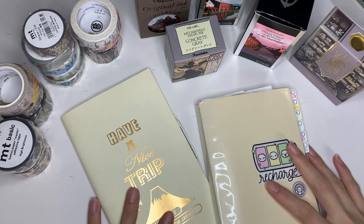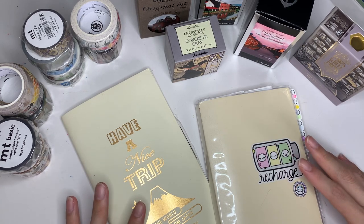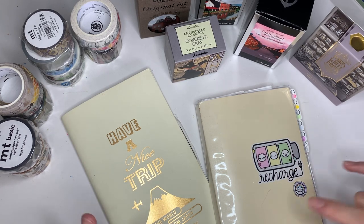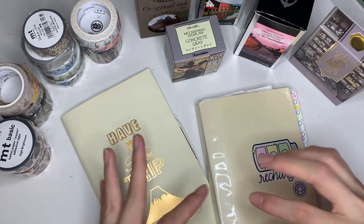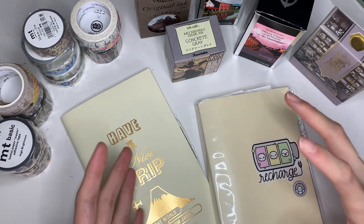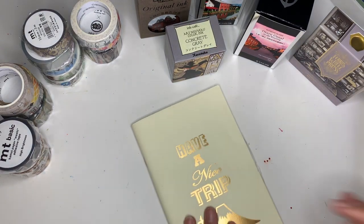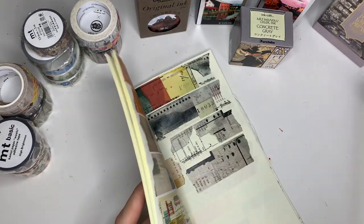Hey there, welcome back to my channel. I hope the last few weeks have been great for you. So for this week, I am very excited to be updating some of my swatch journals. I picked up quite a fair bit of washi and fountain pen ink in Japan, and I'm very excited to update my swatch journals with them.